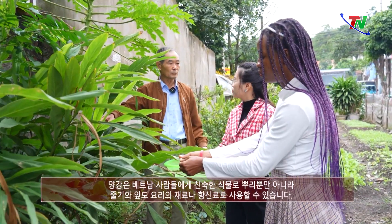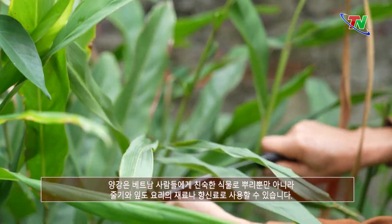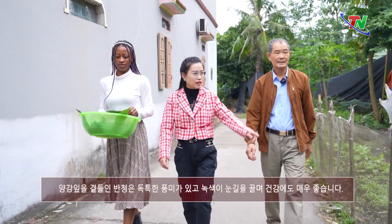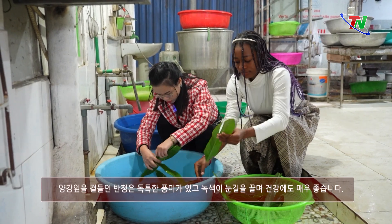Giềng — cây trồng quen thuộc với người Việt. Không chỉ củ mà thân và lá cây cũng có thể làm nguyên liệu hoặc gia vị trong các món ăn. Bánh chưng lá giềng có hương vị độc đáo, màu xanh bắt mắt và còn rất tốt cho sức khỏe.